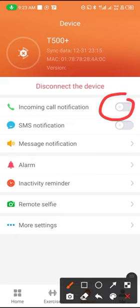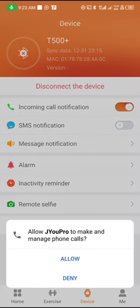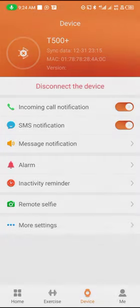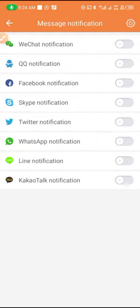The next settings to do is to come right here and enable call notifications so that you can receive calls on your smartwatch. Tap Allow, then Allow again. If you want to receive SMS notifications you have to also enable that as well.